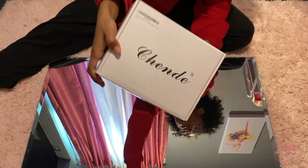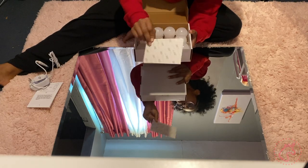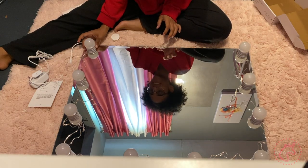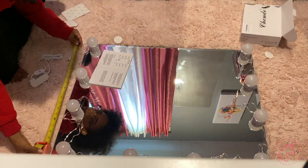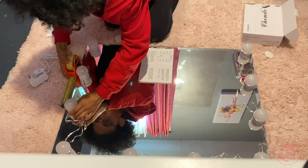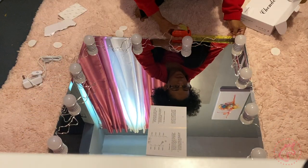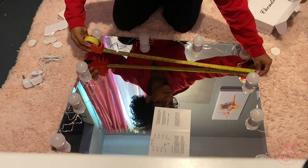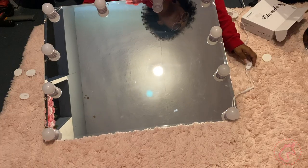I also did a DIY vanity. Vanities run kind of expensive, so I'm thinking let's make our own. These lights I got from Amazon for about $25. I already had the mirror, but you can probably get a mirror from Lowe's or Home Depot. When you put these on, just make sure you're aware it's a one-stop shop.